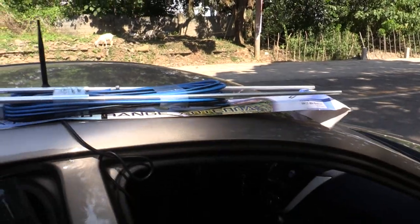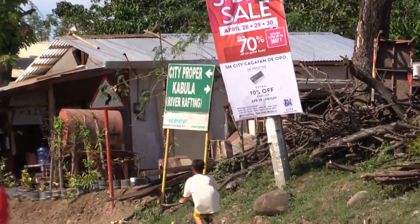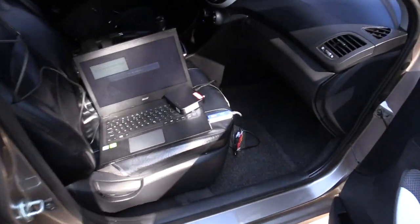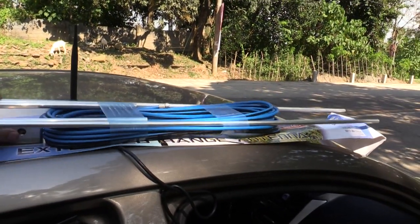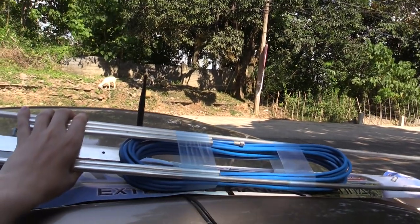Right now I'm in Cagayan de Oro and if you zoom in on this sign over here you can probably see that yes I really am on the outskirts of Cagayan de Oro, and here you cannot get a signal. This big antenna can really help if you're on the outskirts.